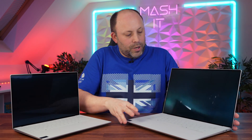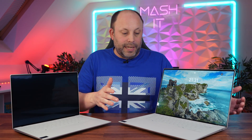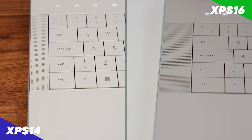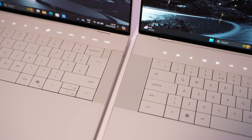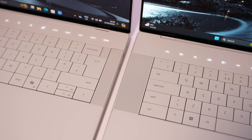On the inside, both laptops look almost identical, but the XPS 16 has bigger speaker grills. The XPS 16 has a 10-watt speaker system compared to an 8-watt system in the XPS 14, and we're going to do a speaker test now.